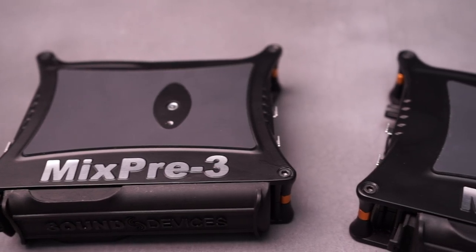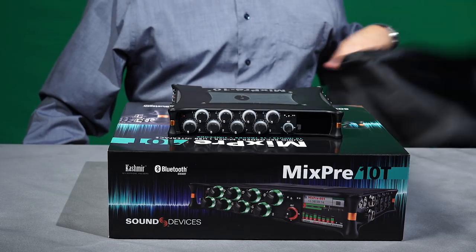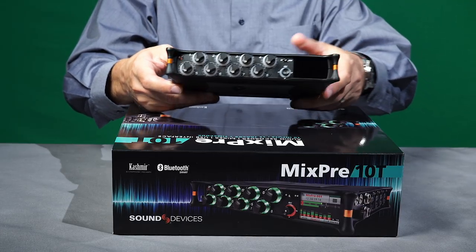Welcome. The elves here at Sound Devices have been hard at work on new products, and I am pleased to share the latest with you. When we launched the MixPre series, did you think we were stopping at two models? Presenting the MixPre 10T, our newest compact multi-track recorder.